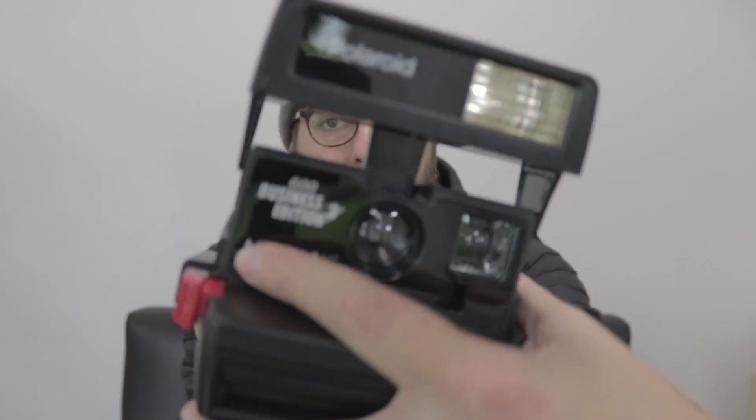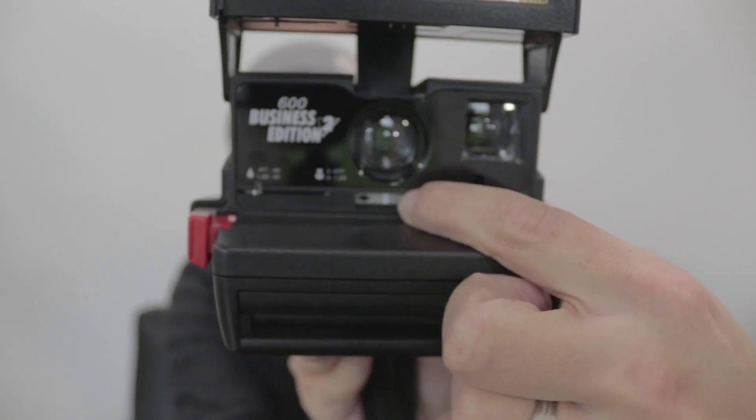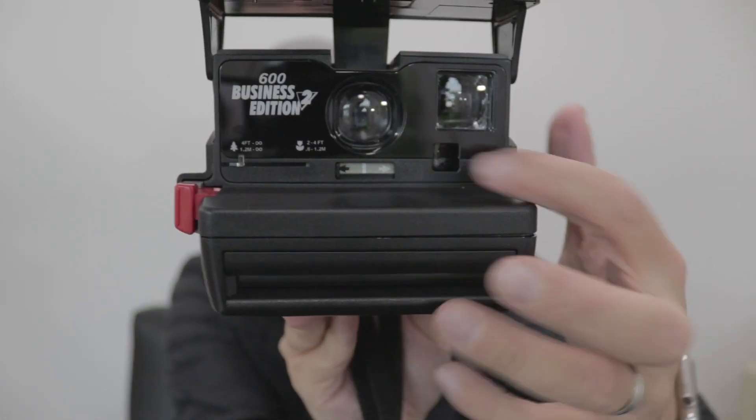This Business Edition is actually kind of great. It has a secondary lens that goes across here — it doesn't actually zoom the lens at all, it just gives another little plastic lens to go over it. It gives you the ability to shoot from four feet to infinity, or two to four feet with this little lens on here. You also have a bit of exposure compensation by turning this dial to the left or to the right. For the sake of this video, I just shot everything on both cameras in the middle, so it'll give you a good idea of what the camera sees and how it exposes.